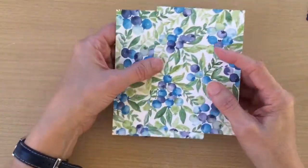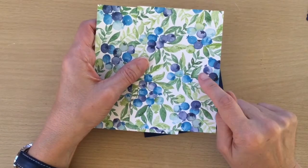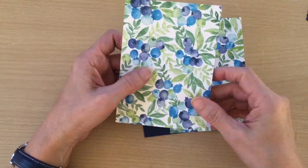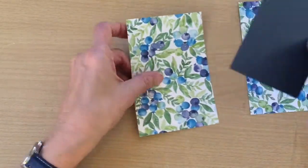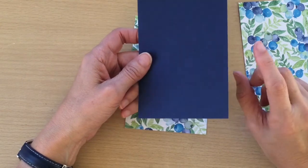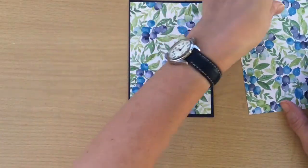I have two pieces of Designer Series paper already cut out. The smaller one is 9.5 by 13.9cm and the larger one is 10 by 14cm. The larger one is going to go inside the card and the smaller one is going to go on the outside. I also have some Knight of Navy cardstock which is 10 by 14.4 centimeters, and we're going to be layering the Designer Series paper on top.